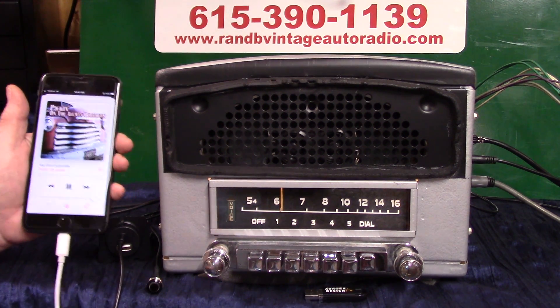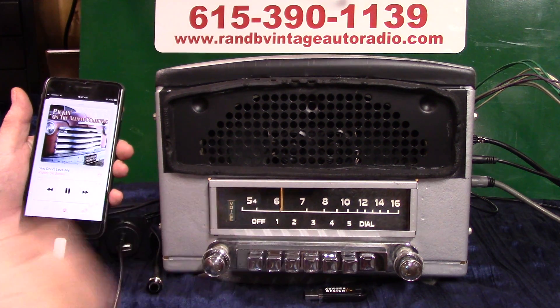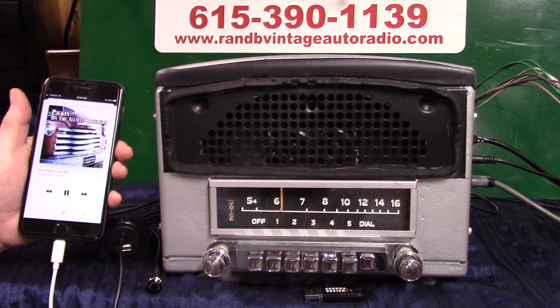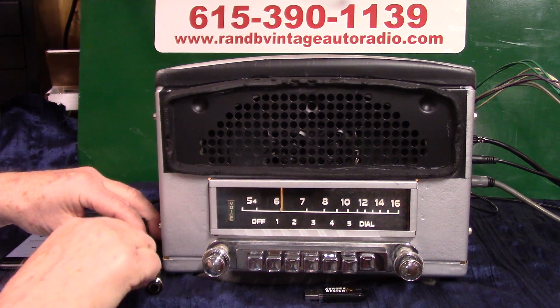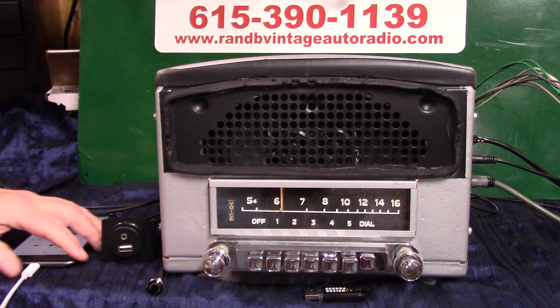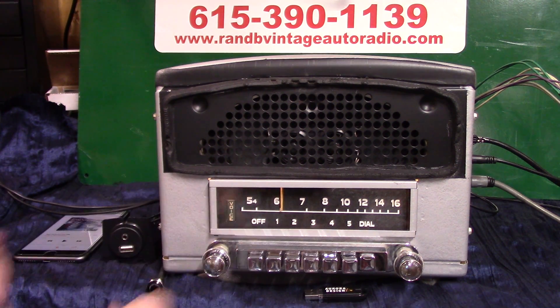That's how your auxiliary in works — automatic. When you're ready to go back to radio, just turn it off, or you don't have to touch the radio — you can unplug it. In 20 seconds if you don't, it'll go back to where you had it. If you want to cancel that 20 seconds sooner, just turn it off and right back on.